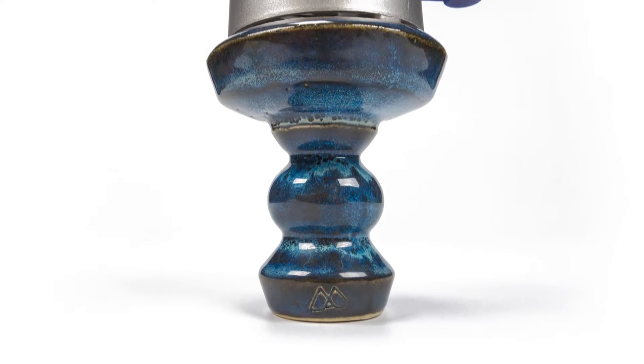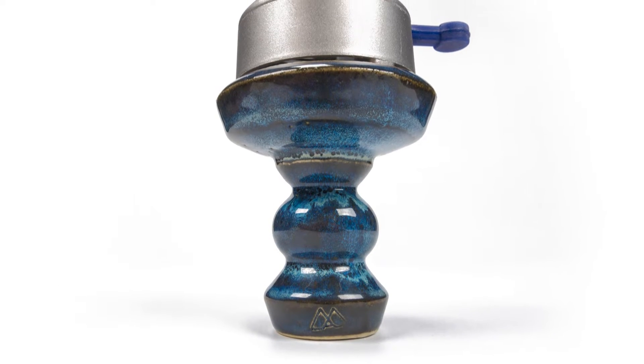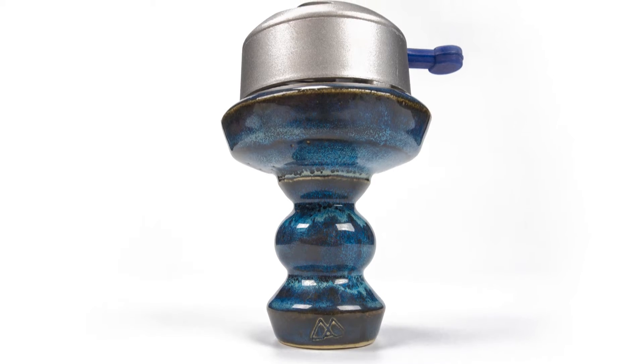The Onyx is designed to be used with a heat management device, but it will work with foil as well. I tried it with a Lotus and an Ignis and found it to have a proper snug fit.